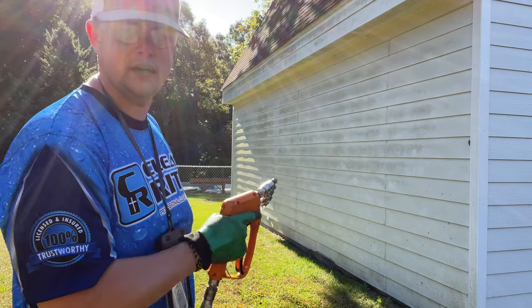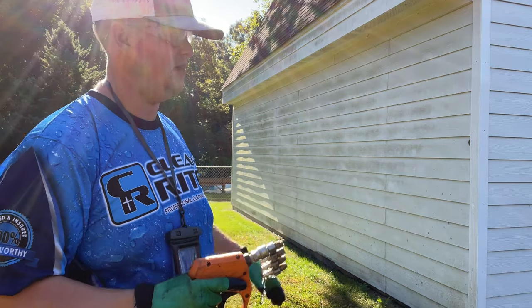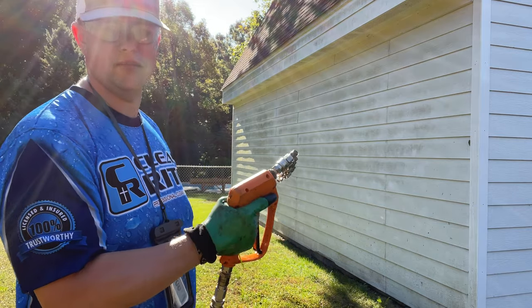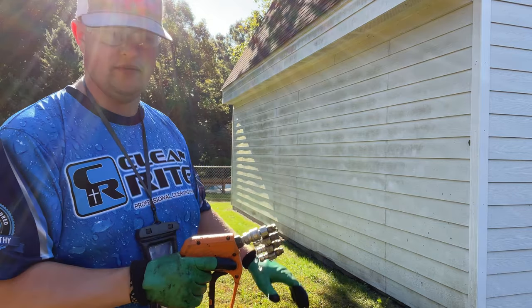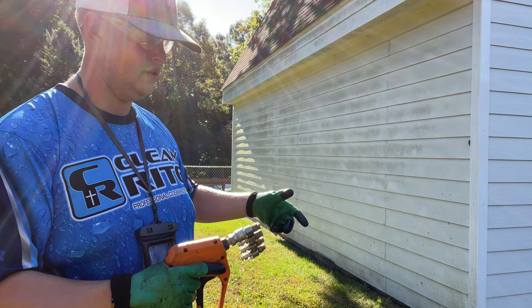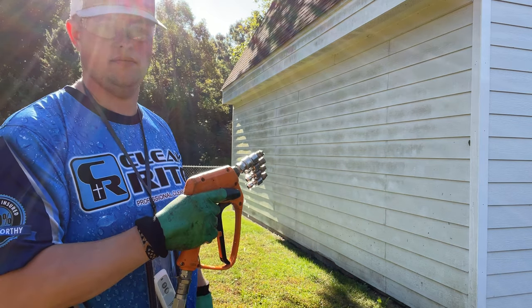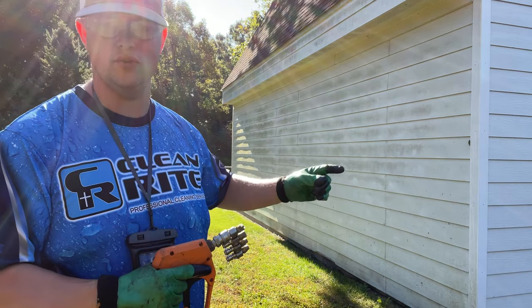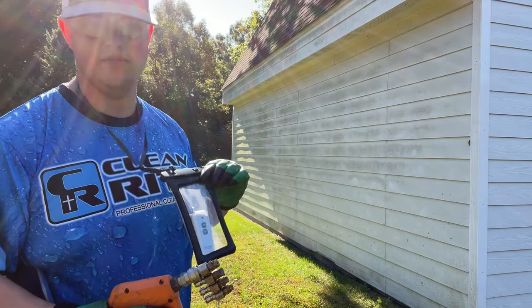With my first setup I would come out here, I would spray the SH on the side, and then I'd have to go back to the truck, turn that ball valve, come back to the gun, wait about 15 seconds for water to get through the system, then spray everything, then go back to the truck for the rinse. You're literally walking back and forth to the truck. This saves you so much time.